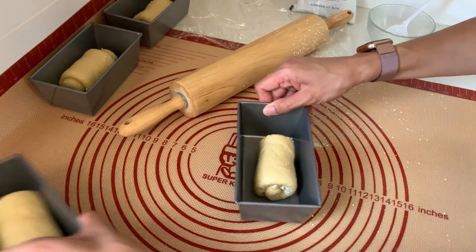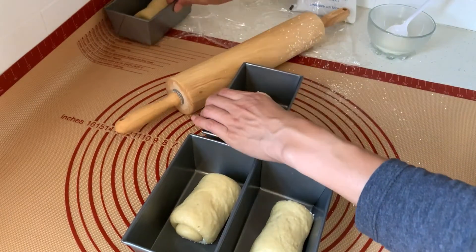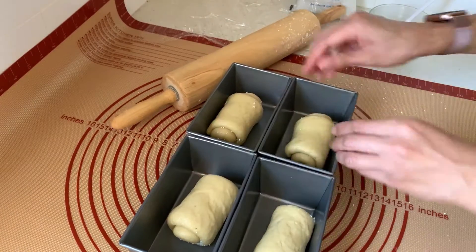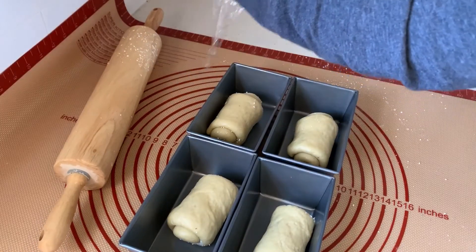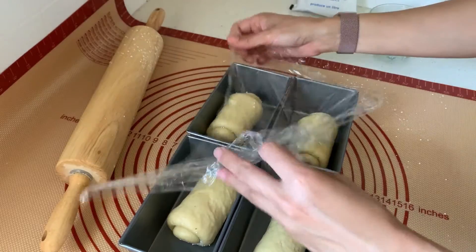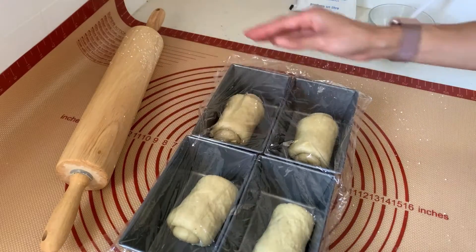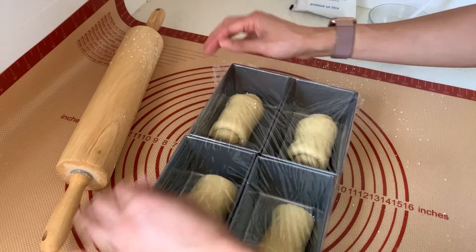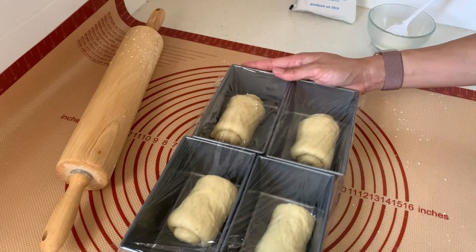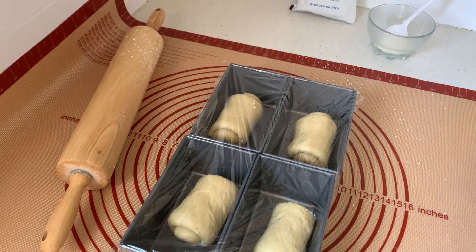Now that it's all ready, I'm just going to leave everything in the pans and cover it back up. Then I'm going to let it rest for probably a little over an hour — it's going to rise again to probably half or double the size. It'll probably take an hour and a half since it's not that hot right now. I'll turn the camera back on when it's ready.